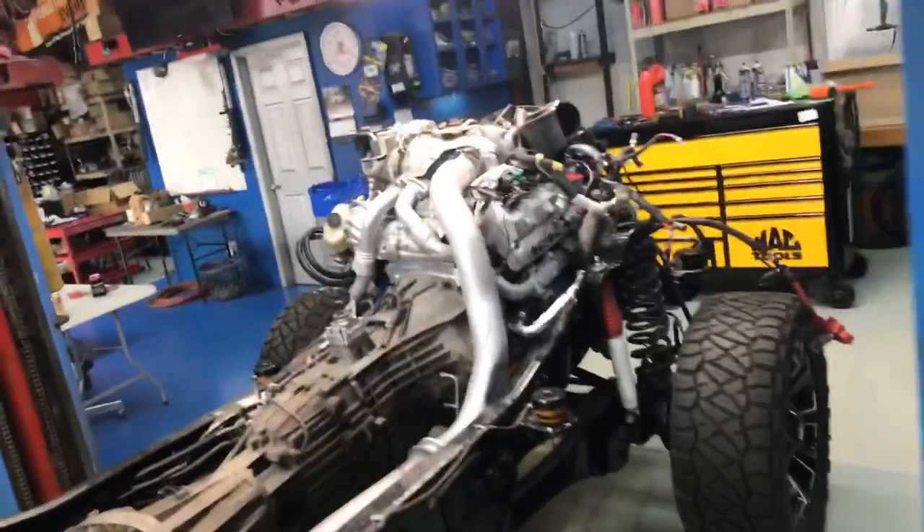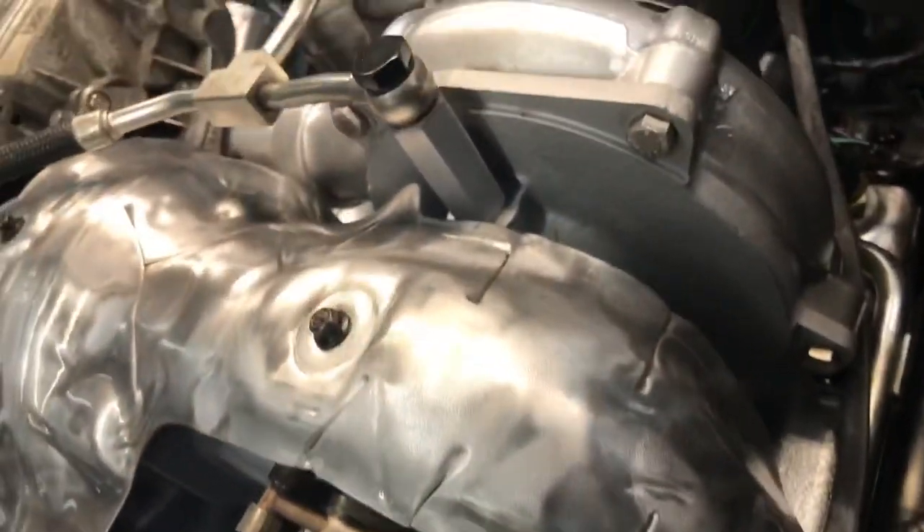The goal right now is to get the cab set down so we can button the rest of it up. I mean, we could walk around here all day and look at it — it's nice.